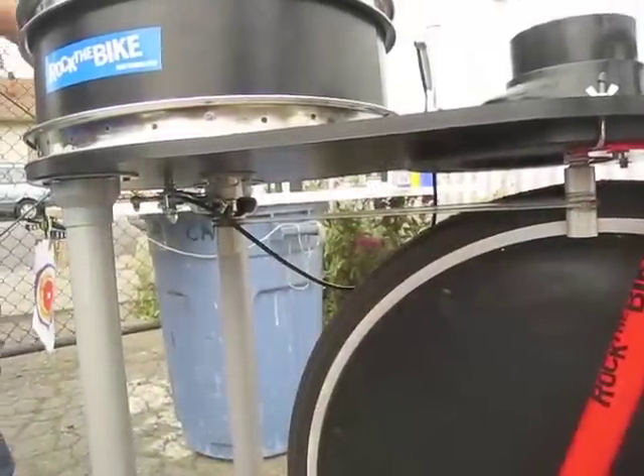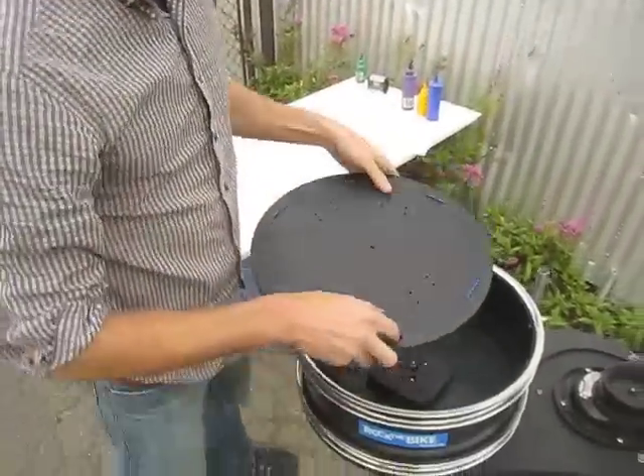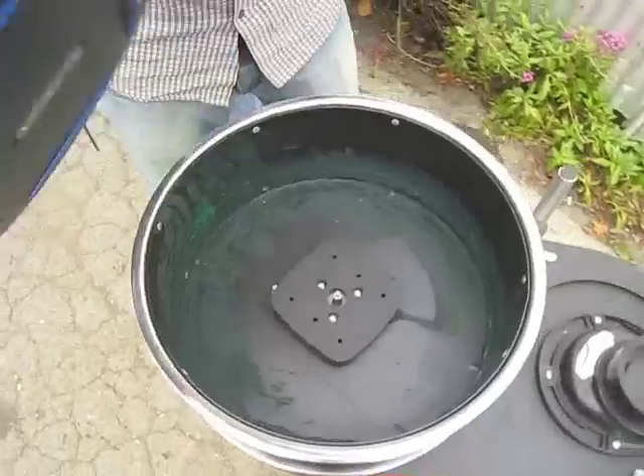Next put the easel onto the spin art machine. On the bottom there's this metal plate with a square hole. Align that square hole with the square drive.